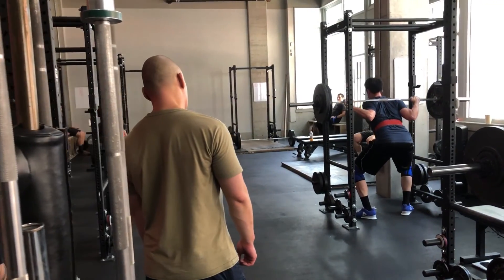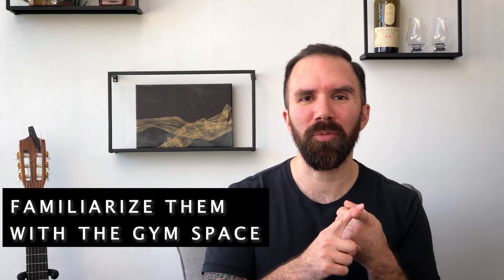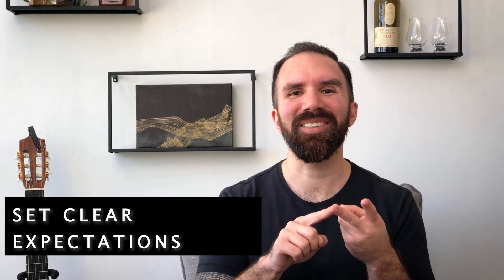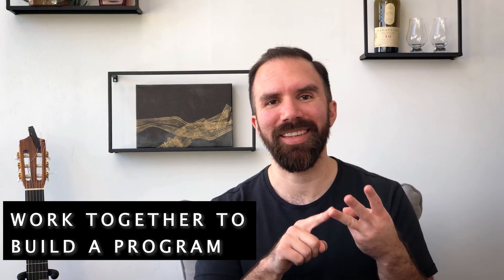Remember, the best program is one that a client can adhere to while providing enough stress to make them stronger over time. To summarize, focus on what matters when it comes to building your client's new habit of strength training: help them become familiar with their training environment, teach them what to focus on within their training movements, and work together to build a program that sets them up for success.